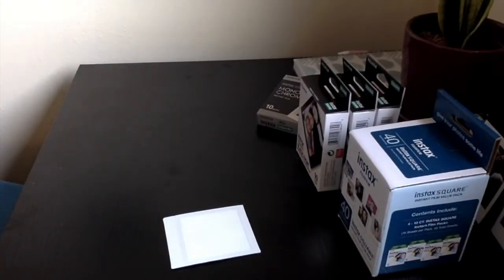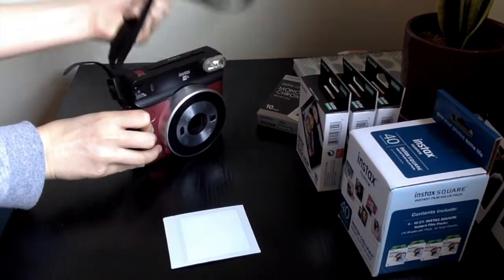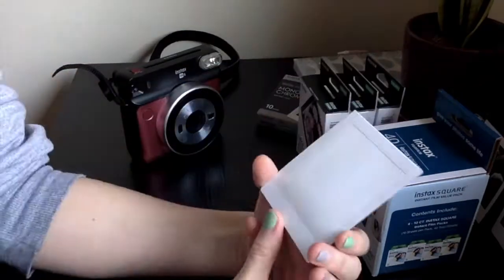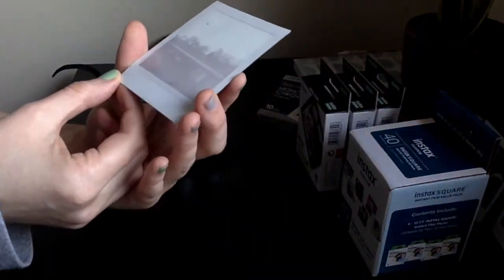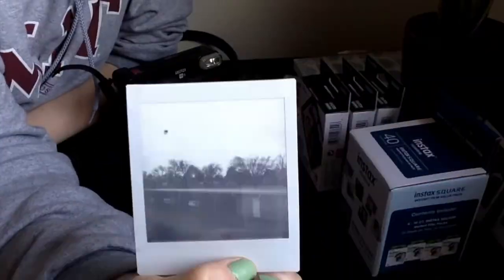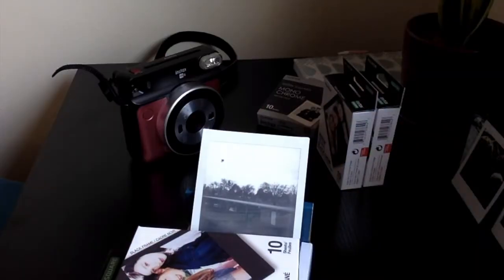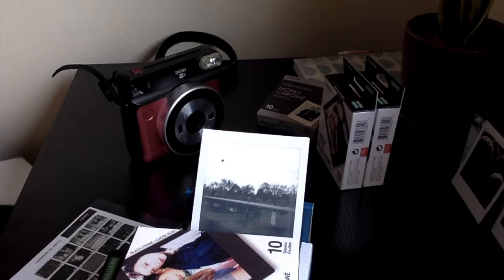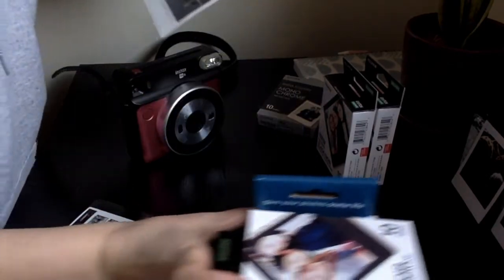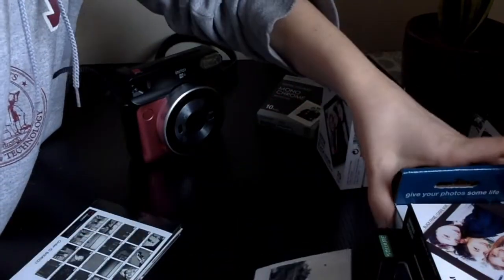I popped the monochrome film into my camera and jumped outside to take a quick test shot, so we can just wait for this one to develop. I still haven't learned my lesson about taking photos of the sky — this one, the sky at the top is overexposed. There are actually some really beautiful clouds out there and you can see this black spot where the sun was, and the trees and the garage below are a little darker than I'd hoped, so not too great for a test shot, but it's a start.